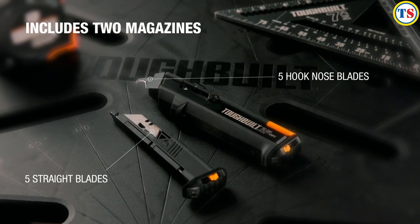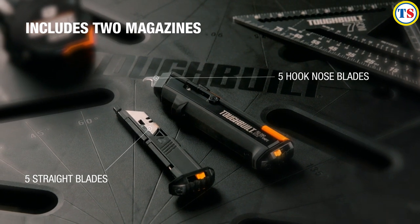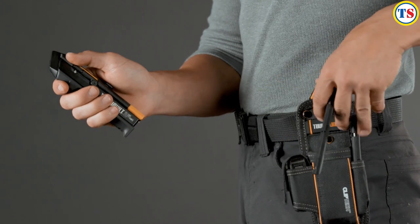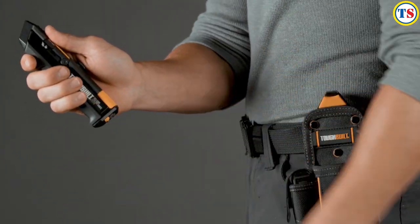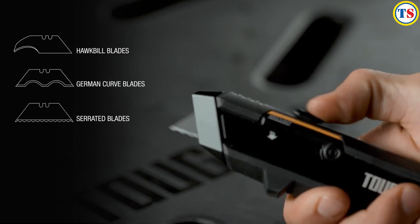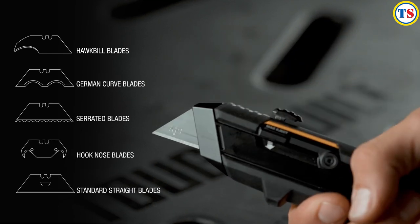The Reload Utility Knife includes two magazines and a pack of both versatile straight blades and incredibly durable hook-nose blades. The magazines are also built to facilitate most standard-size aftermarket blades, including hawkbill blades, German curved blades, serrated blades, hook blades, and standard utility razor blades.